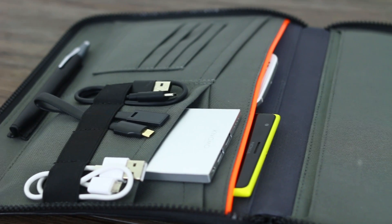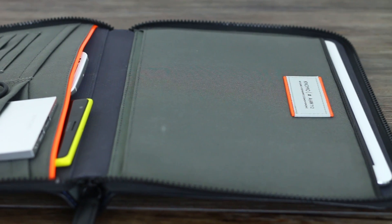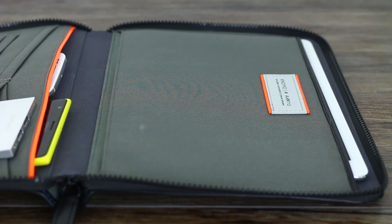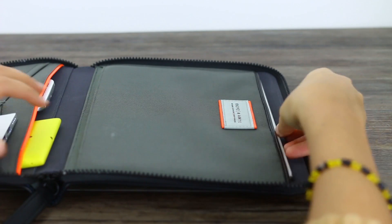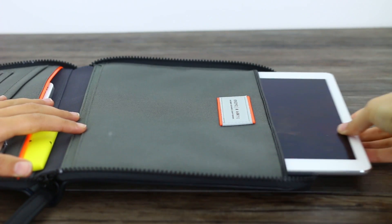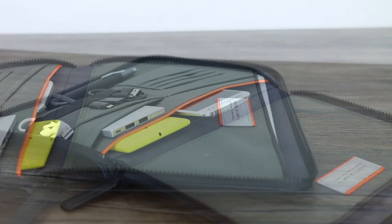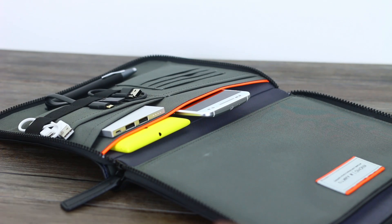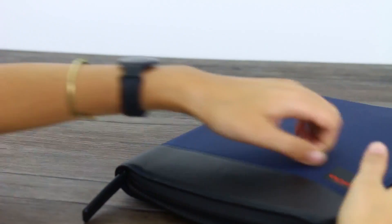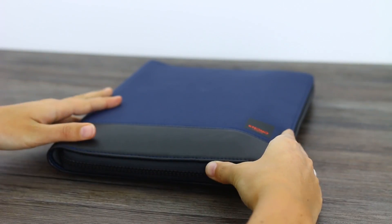It's £60, available from Nomo's website. So I'm going to talk you around each individual element. First off, the iPad sleeve — or the tablet sleeve — can take up to a 10-inch tablet. In addition to that sleeve, you've also got a sleeve on the flip side, which can take either a little notepad or, like I said, the Microsoft Universal folding keyboard. The mere fact I've got both a keyboard and a tablet means I've effectively got a workstation.